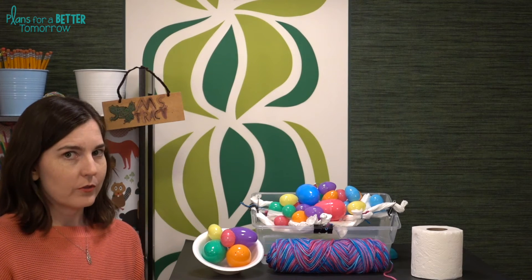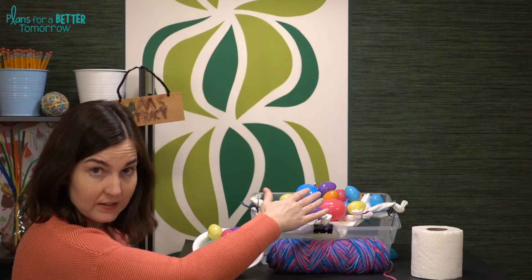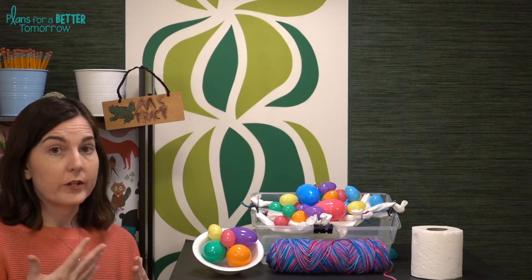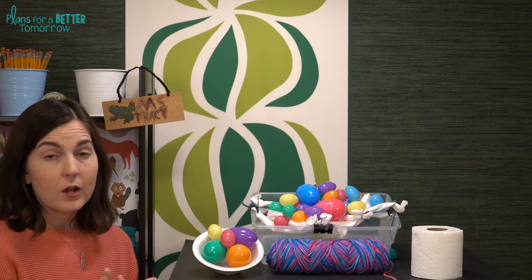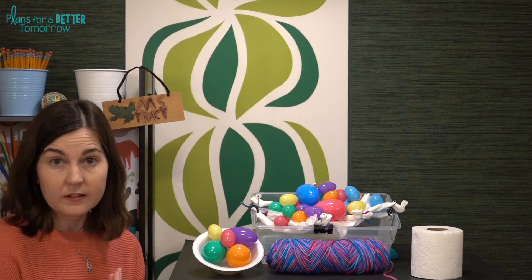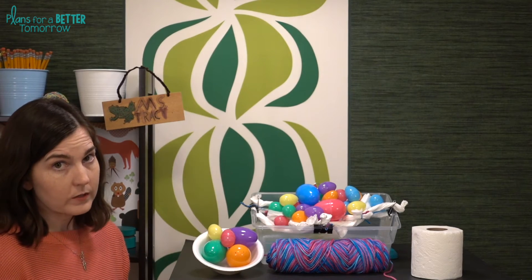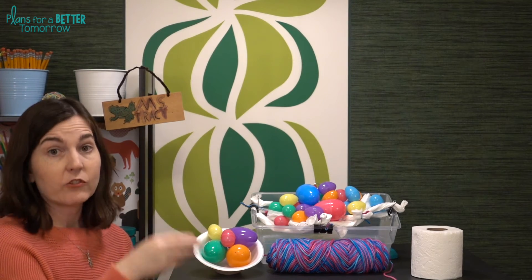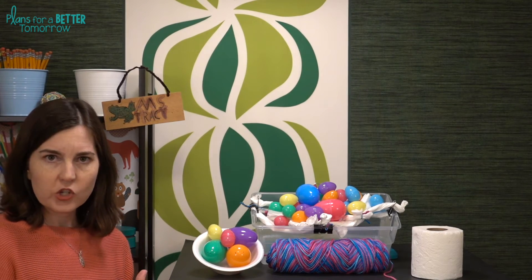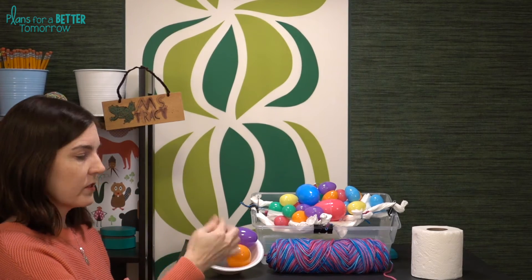Students test their nest until one of two things happens: either they can't fit any more eggs because it has reached maximum capacity, or the nest collapses under the weight. There are a few ways to assign points. The first is one point per egg, which works best when eggs are the same size. If you have small and large eggs, you could give one point for small and two for large. If you added weight to the eggs, you could weigh each egg and count capacity by weight, or measure the volume of each egg using water displacement since eggs are an odd shape.